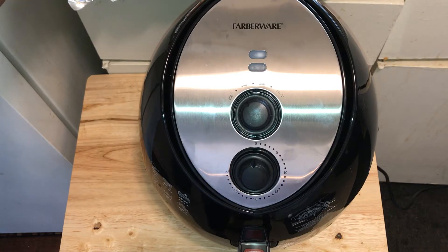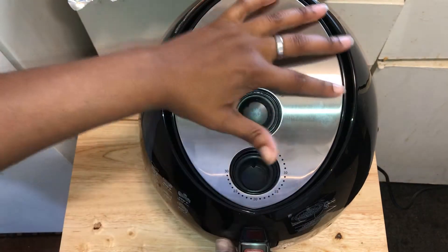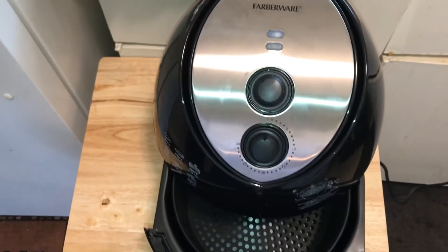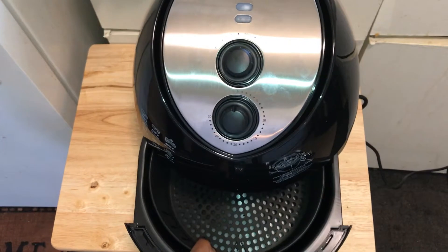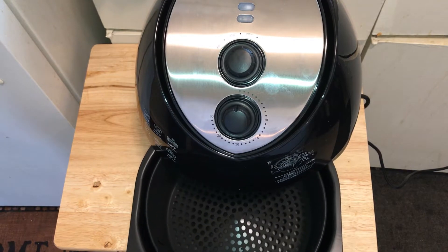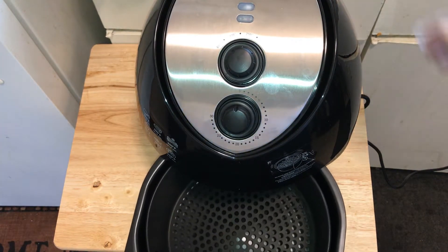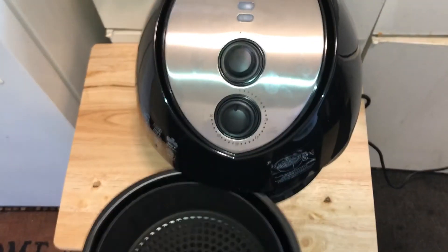Those wings look amazing, yes they do. Getting ready to open this up right now. It's a nice flat black pan — it has an inside pan and of course a bottom pan to hold all the grease and anything else that comes off the poultry.